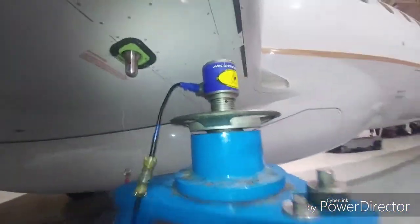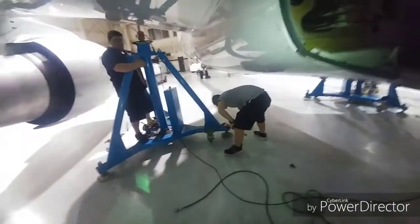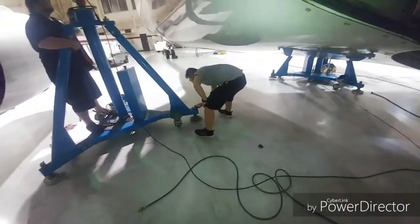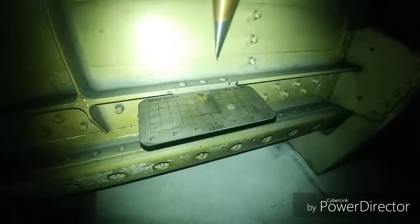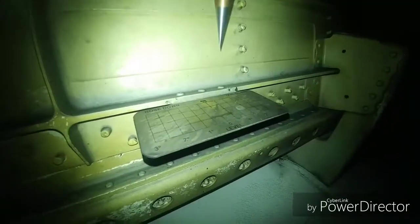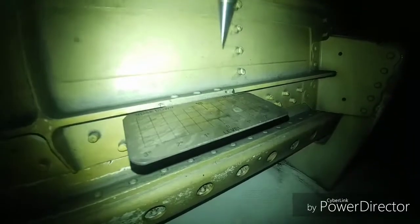We're going to bring the aircraft up leveled. Let's go look at that plumb bob. This is the plumb bob right here, in the left wheel well — this is where the tire comes up and stores itself. This is really important when you're jacking up the airplane. Make sure it's centered when you're leveling it up. Make sure that the aircraft is being jacked leveling properly.